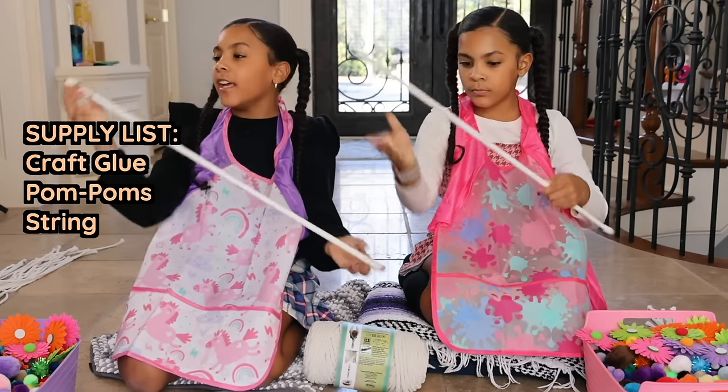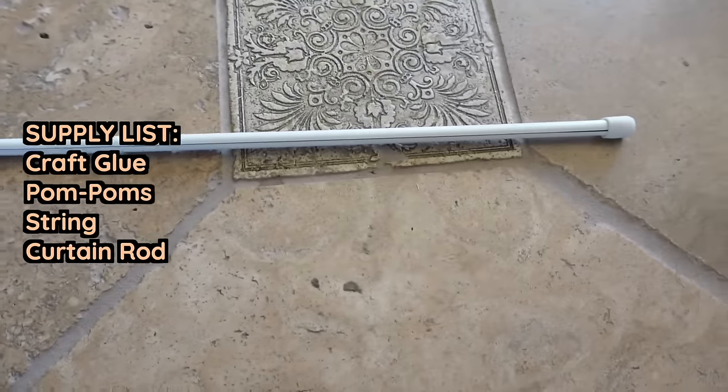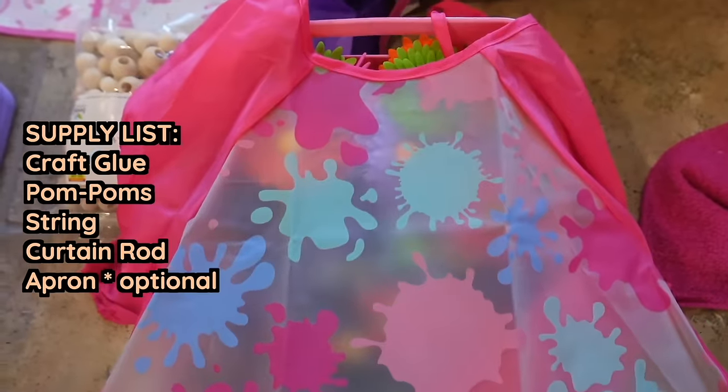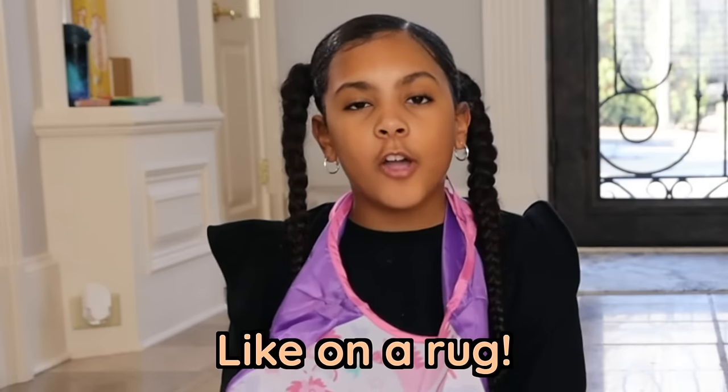You want to cut the string as long as your door opening is, and make sure to cut each one basically the same size. The next thing you're going to need is a rod — this is where you're going to hang it, either on your door or window. The next thing you need is an apron.